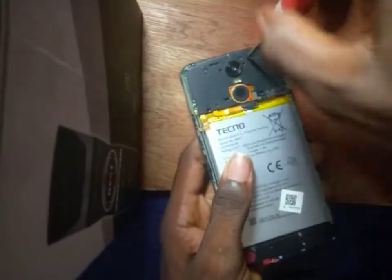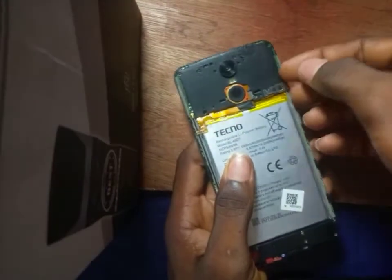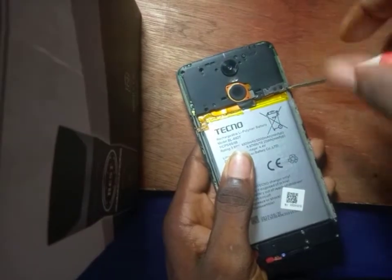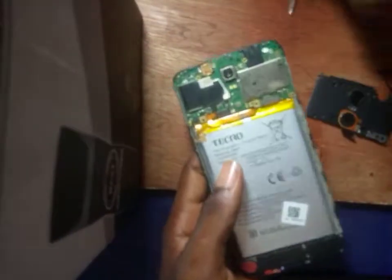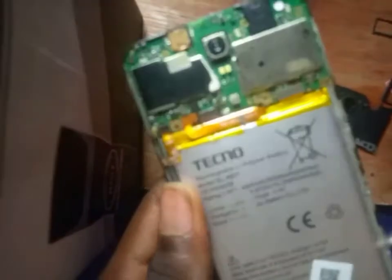Let me loosen the mobile phone. Now the mobile phone is loose — it's dismantled. Everything I've been showing you, I'm going to show you the practical side of it on the mobile phone.